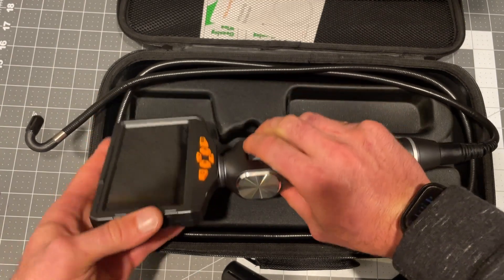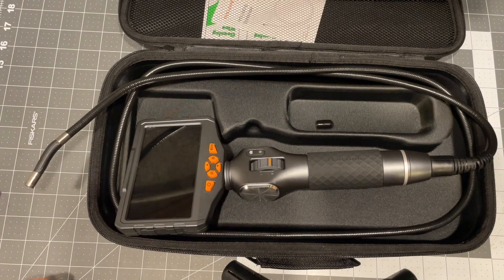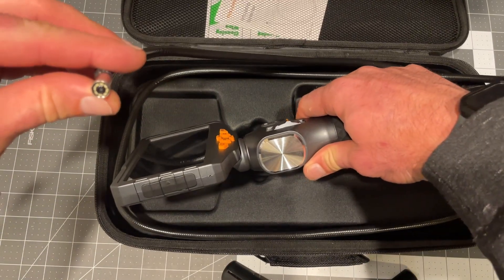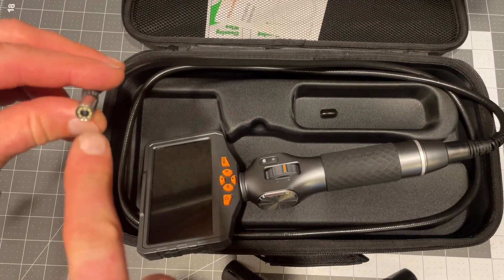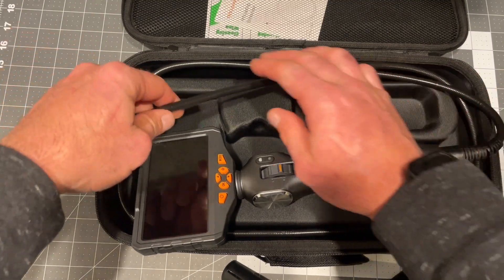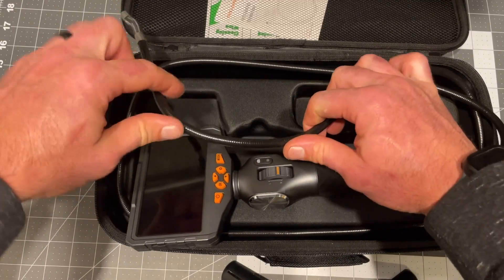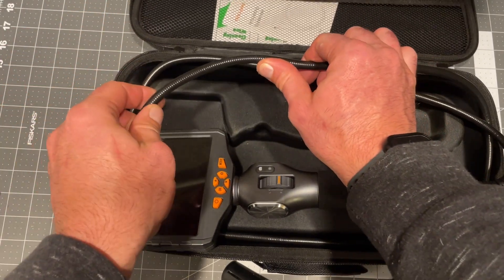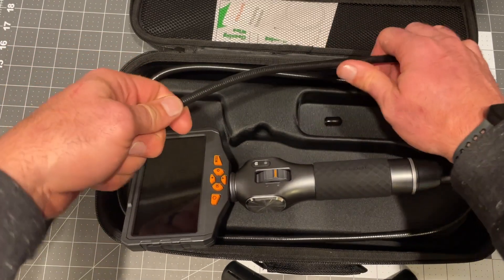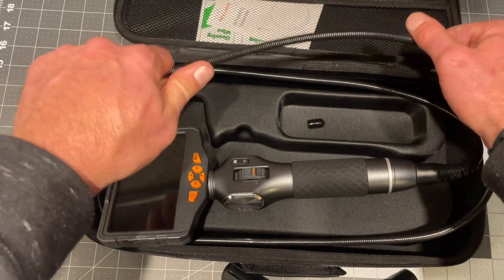This thing will go all the way to 180 degrees, which is crazy. It's got a lot of LEDs — very, very bright. It's got a really nice feel as far as the flex. Super easy to manipulate and stays in place. This is one of the nicest feeling flex camera ends that I've ever messed with.